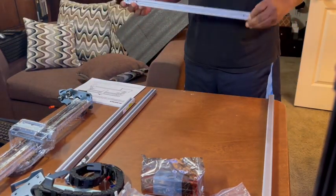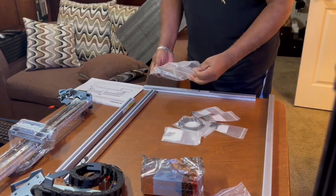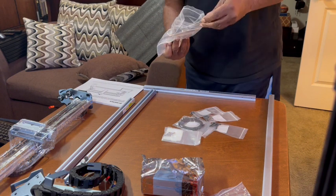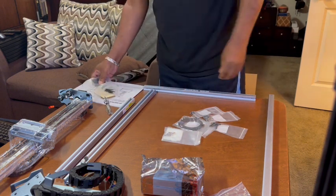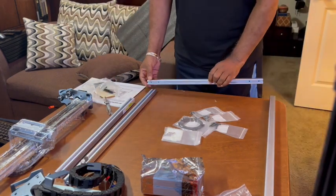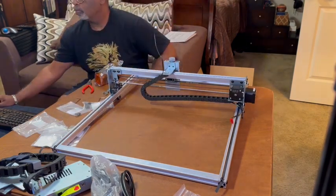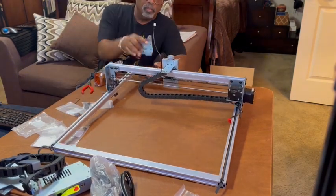I'm looking back and forth at the actual video installation and the instruction booklet to see what I have. Here's another bag of stuff — oh my god, there's even more. But we can do it. Putting it together is basically framing it out after watching the video and referencing it here and there.